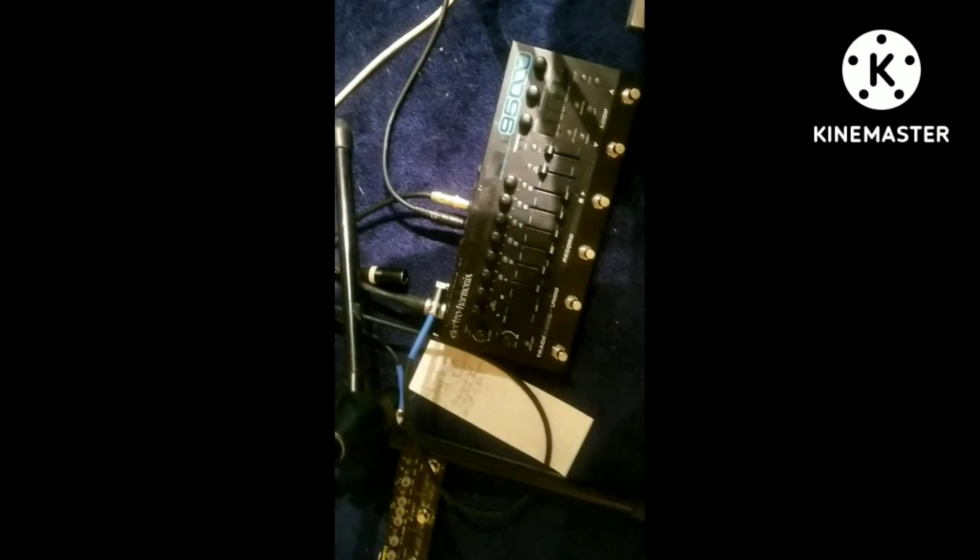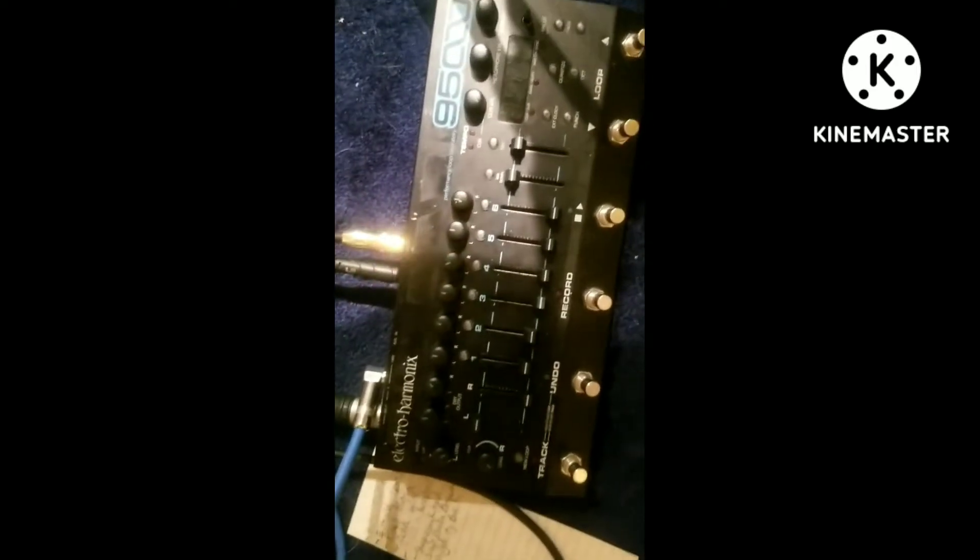This is the guitar mic, and this will be the vocal mic. That all goes through a little mixer here — a Behringer MX400 — and all of that goes through a Chatara effects unit and then the EHX 9500.